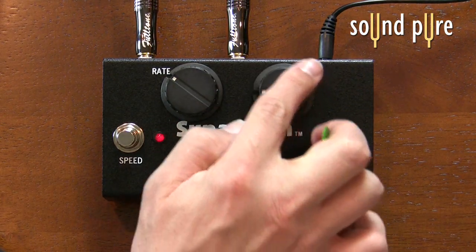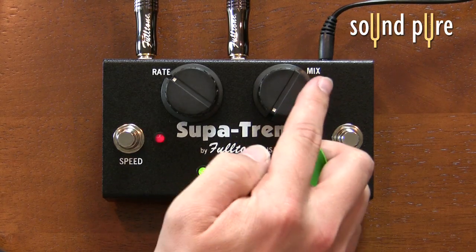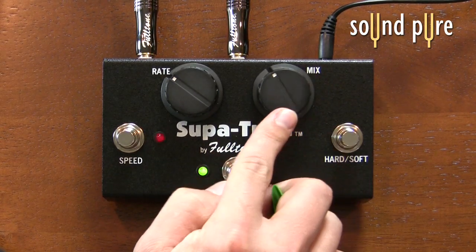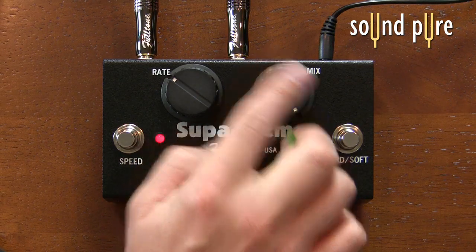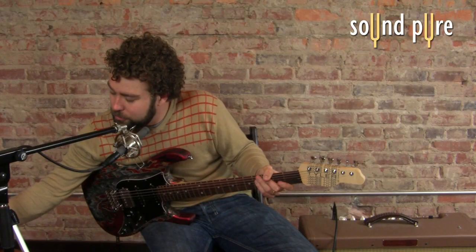We have our mix knob which is going to be in this position a 100% dry signal from the guitar, and in this position a 100% wet signal. When I say wet, I mean all tremolo.